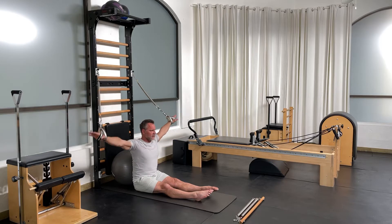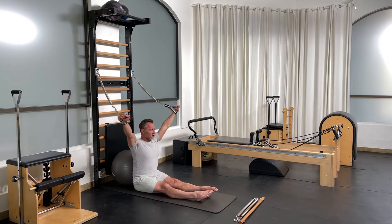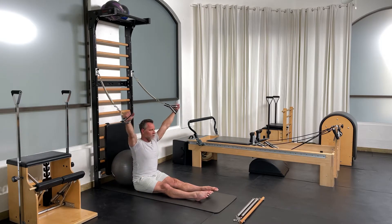Really good on my shoulders. They need this today. Three, sit up tall, two, one more.